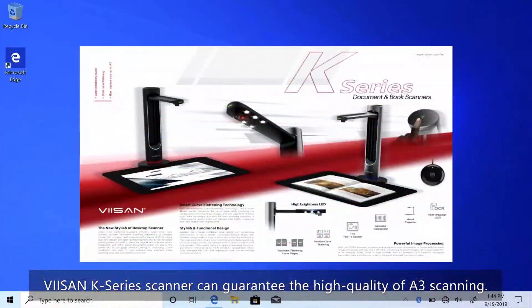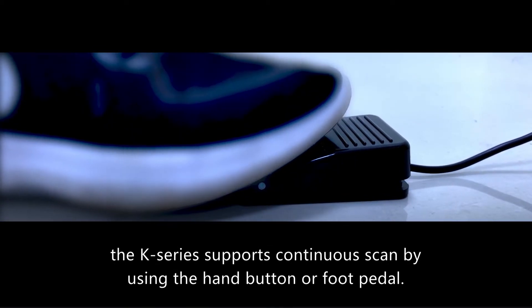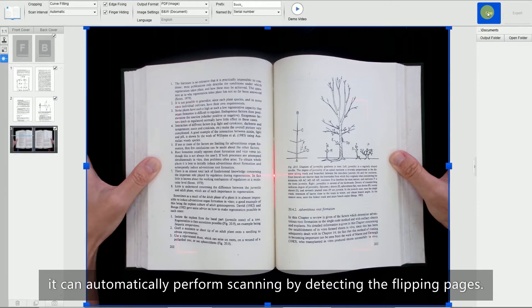To make scanning more easy, the K-Series supports continuous scan by using the hand button or foot pedal. With smart page turning detection technology, it can automatically perform scanning by detecting the flipping of pages.